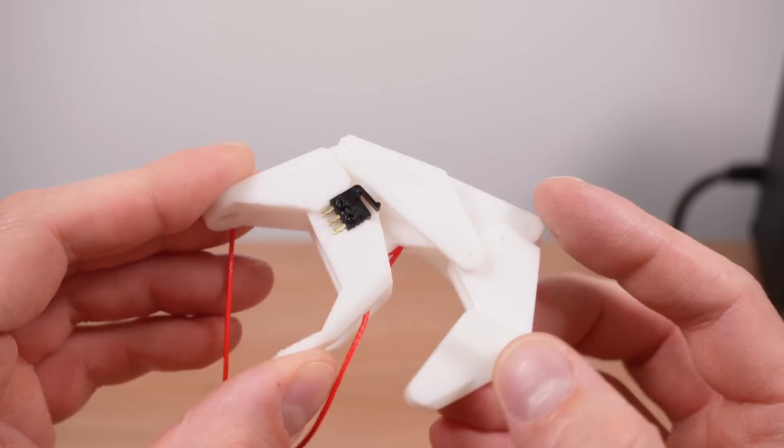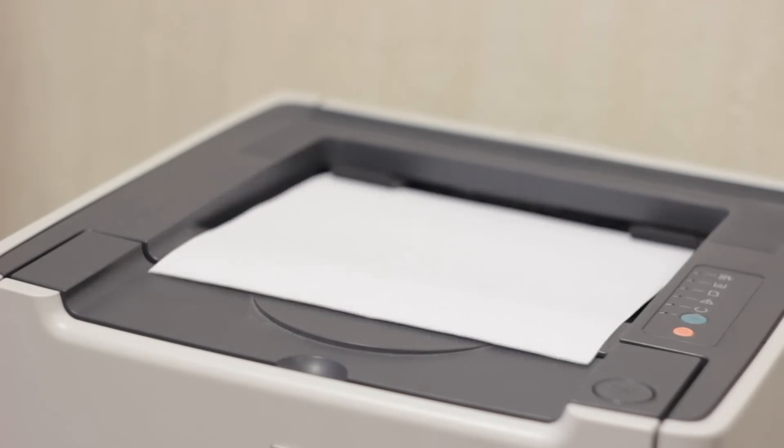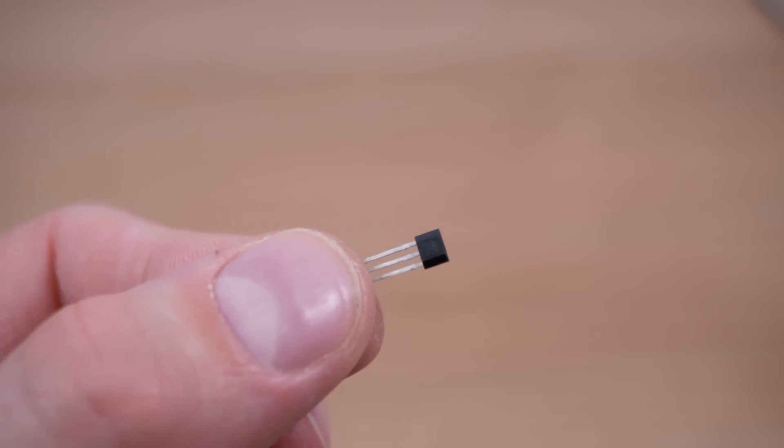Do you ever wonder why a mobile phone lasts several years of hourly daily use while other gadgets like printers, gaming controllers and headphones have a fraction of the lifespan even though we're using them a lot less? It's because mobile phones have almost no moving parts other than the 0.5 millimeters of travel on the volume switch. So for this reason I decided to switch from physical limit switches to hall effect sensors — basically a switch triggered by a magnetic field — meaning I can find the home position of my fingers without any physical contact.